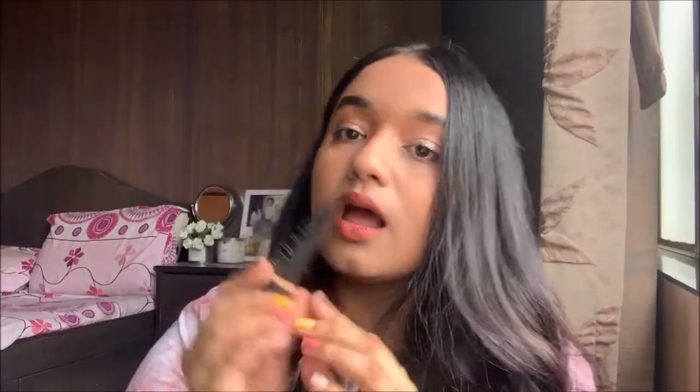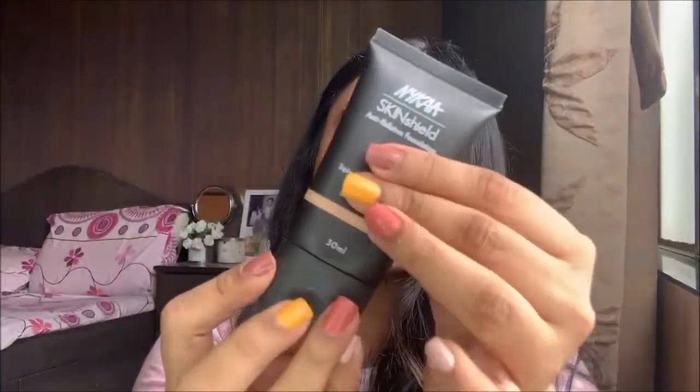Starting with the basics: it's priced at 799 rupees for a 30ml bottle. I got it on a discount for around 500 rupees. Nykaa always has discounts on their products, so try and buy during a sale — it's a good deal.